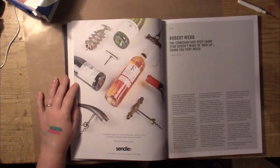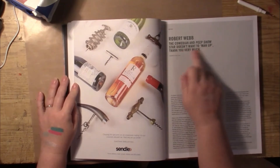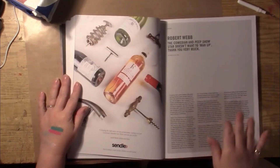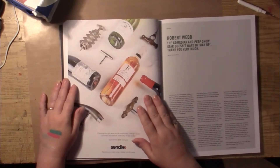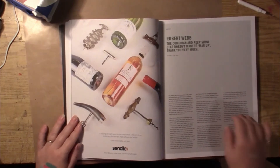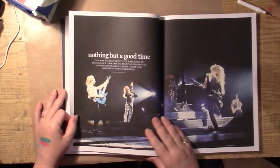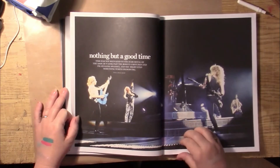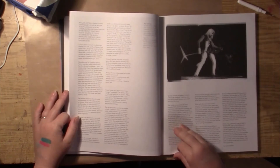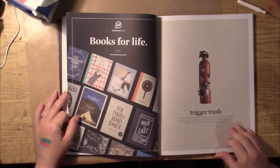And these also have some really cool wordage in this magazine. I'll try to call anything out. Oh, here we could say 'doesn't want to man up' — and thank you very much. 'Nothing but a good time.' Trigger trash.